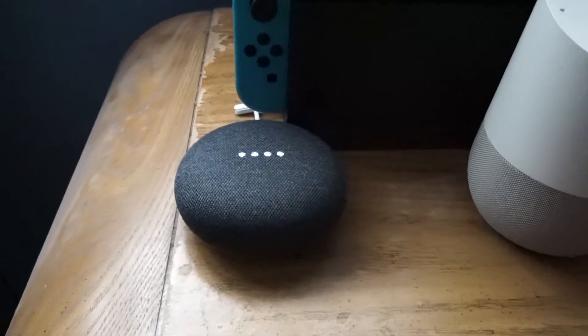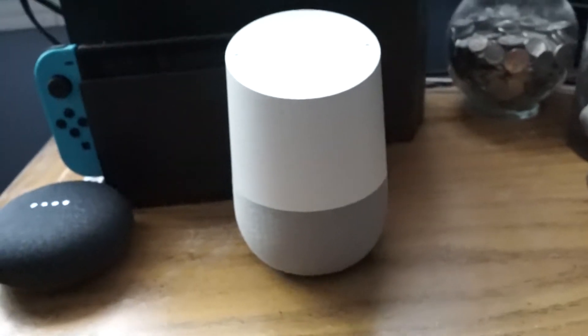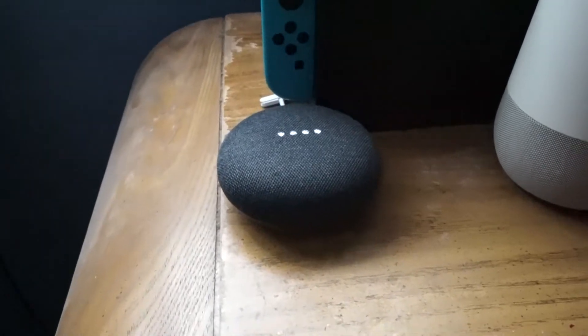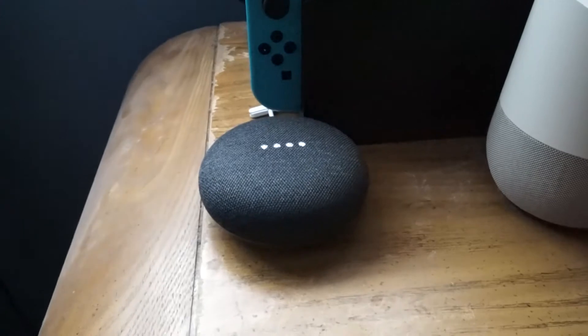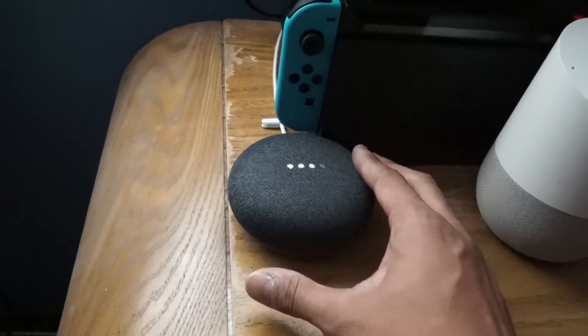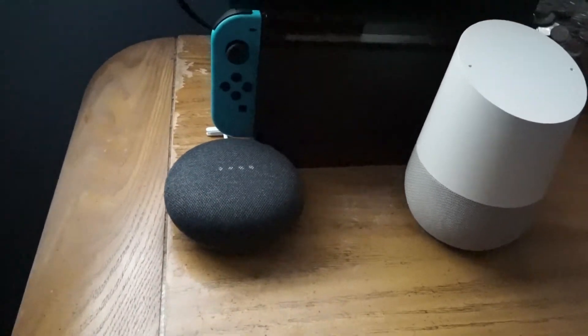I haven't set it up yet — all I did was plug it in. There it is next to the original Google Home. Look how big that is compared to the new Google Home Mini — it's pretty crazy. Volume up is going to be on this side and volume down on the other side. Pretty simple.